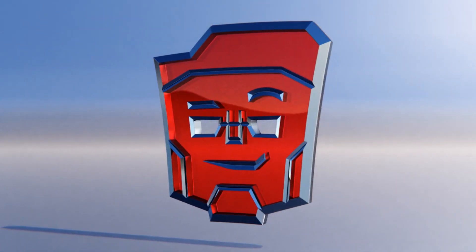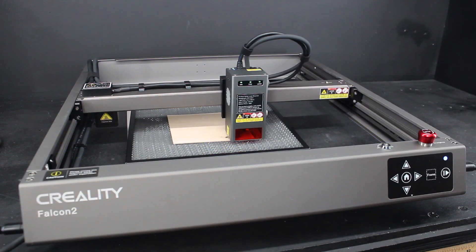Why hello YouTube! Greetings from the Lazy Eyebrow for another machine tech review! This time for another Creality product, this one being the Creality Falcon 2.